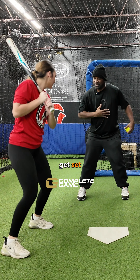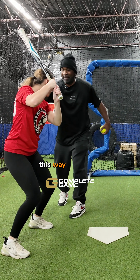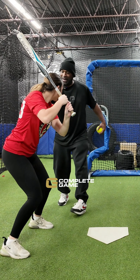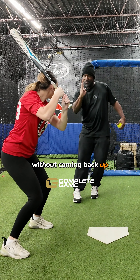Stay in the forward bend. Forward bend this way. Right there. Now from there, without getting tall again, without coming back up — stay here but don't come back up.